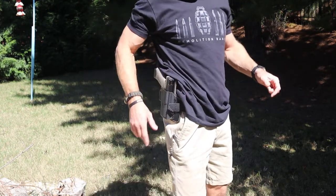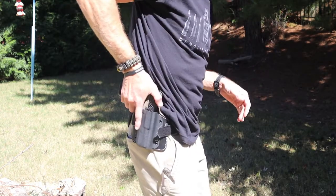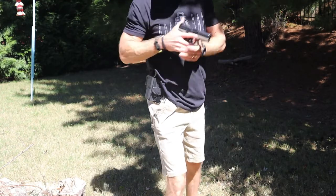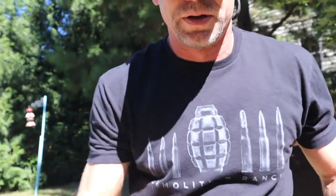Reholstering is a little bit faster as well compared to going inside your pants. I've just been absolutely impressed with this. The biggest aspect is comfort — the comfort is just amazing. I've had holsters where I can wear them all day and they're comfortable and do their job, but at the same time you're still always aware of it. With this one, you can almost forget that it's there. That's how well it rides on the hip.